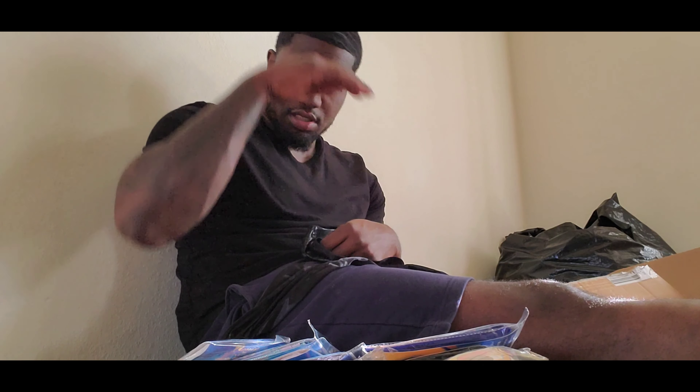I got to get to cleaning this place. Y'all know — comment, subscribe. I'm going to leave all Rico's information in the description box. Y'all go check them out, man. Salute. Thank you.